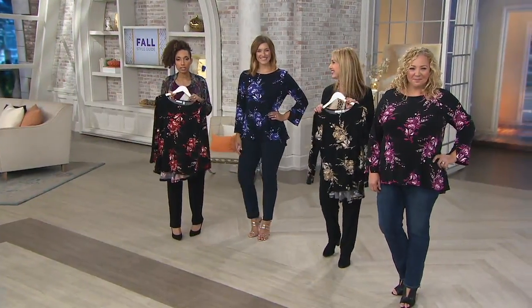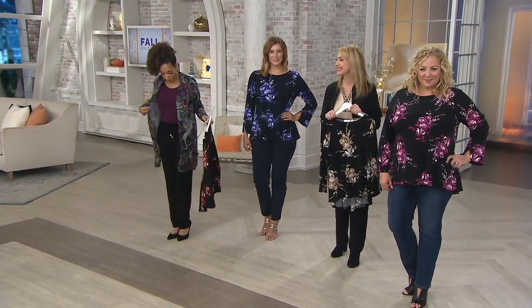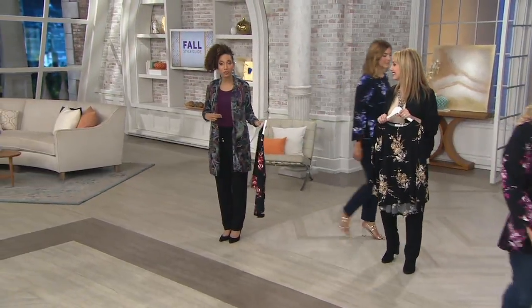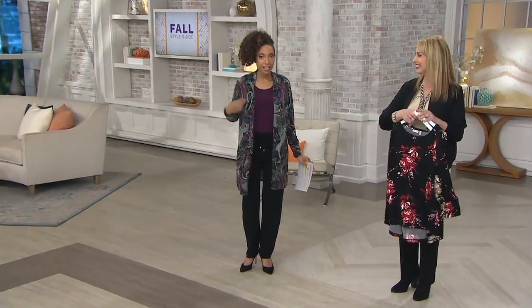Let me give you some details on what I'm wearing. Coming up in the show, we're going to be talking twin set — we have a twofer. It's a little cardigan, and it has a...